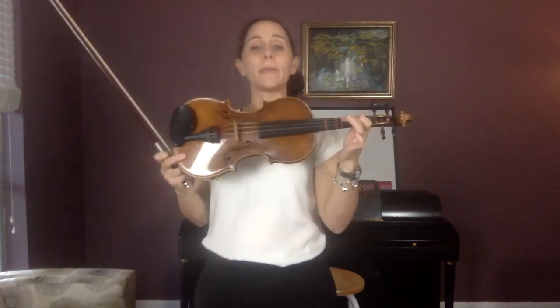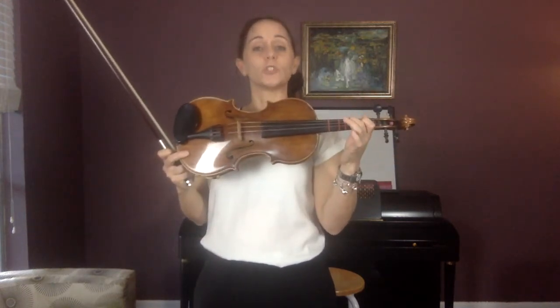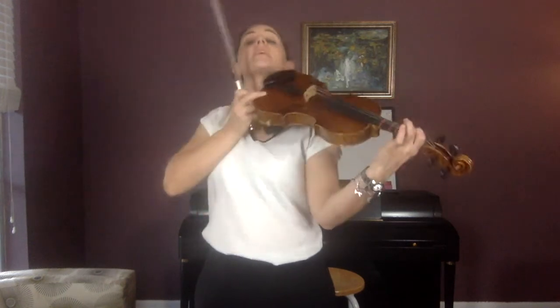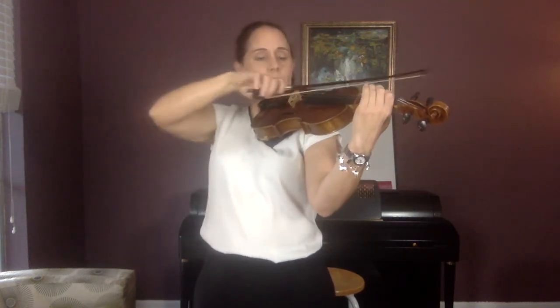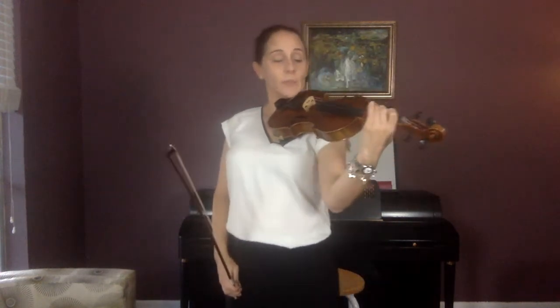Now do A, B, A, B — one, two, one, two. A is first finger, B is second finger. A, B, A, B — try that. And go: A, B, A, B.